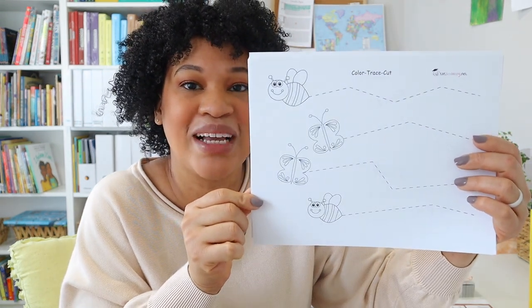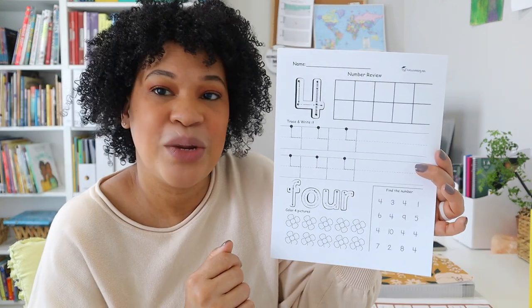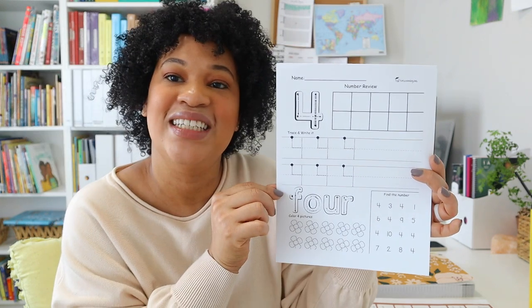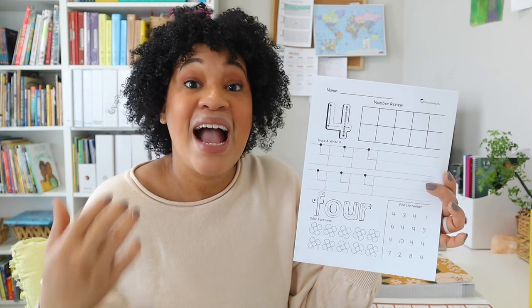I saved these on my computer and this is the second time printing off this set for Leah. I also printed off some free printables from totschooling.net that have numbers on them, so we can work on skills like learning to write the number four, coloring, and finding the number. These sheets are very similar to her preschool morning work, but after school Leah always wants something else, so hopefully she'll be satisfied by doing these totschooling printable sheets.